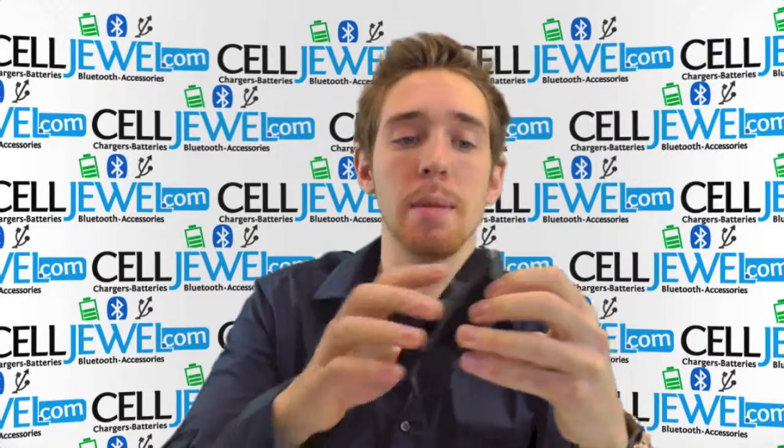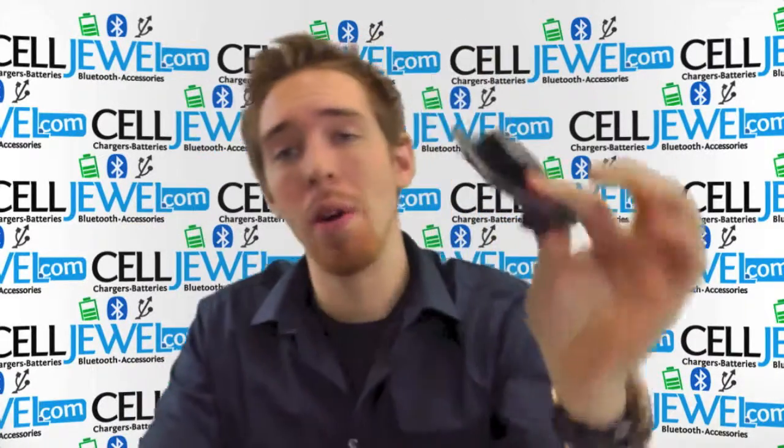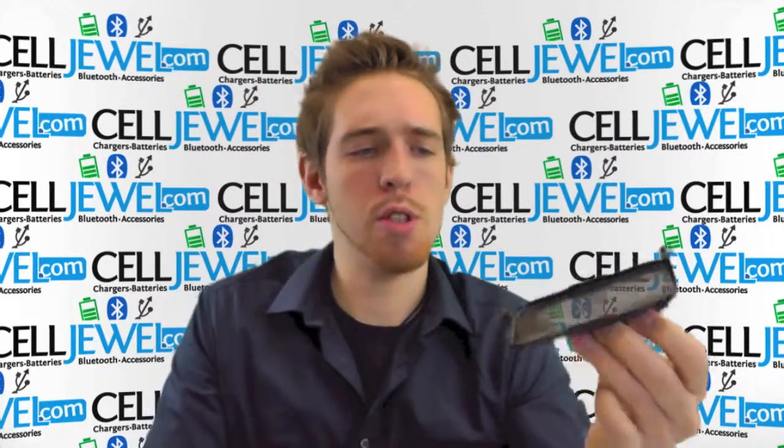It's a great little case. Let me just show you a couple of cool things about it. First thing is it breaks down into two parts. You have the actual protective case for your phone and the holster piece right here. I'm going to show you a little bit about the holster piece first. So let's get started.